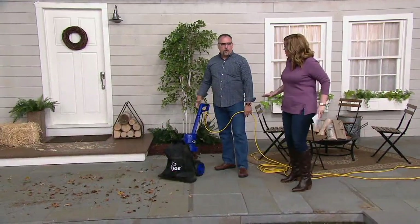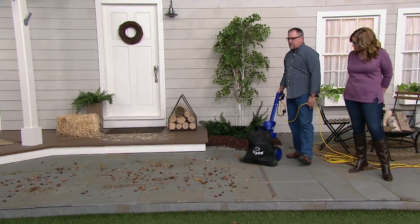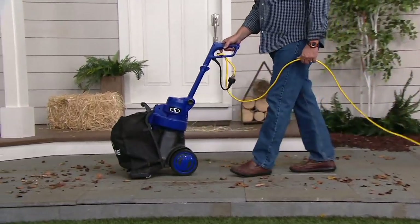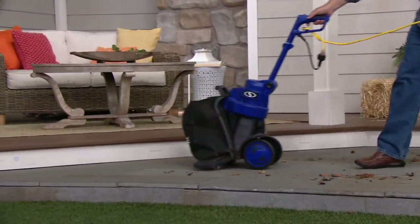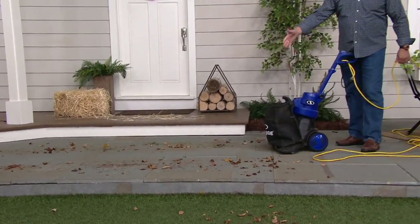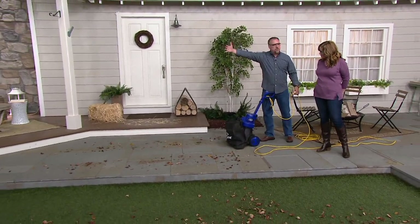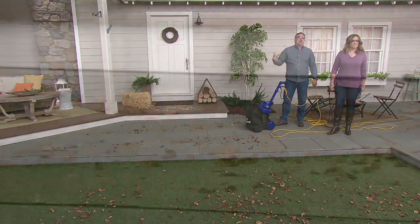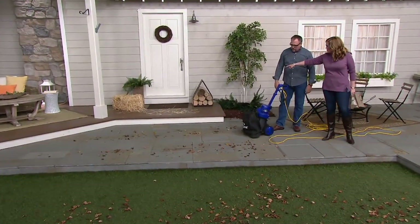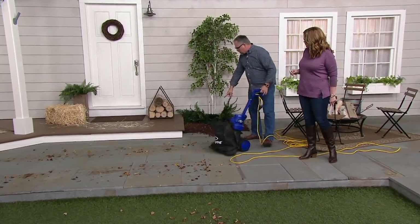Now we're on a slate patio — an uneven surface — with leaves, grass clippings, and pine needles. One pass across. Look at that — 18 inches of cleaning right there. All you do is push it with two fingers; you're not on your hands and knees, not creating a mess, not blowing everything in one direction so it blows back tomorrow. You deal with it once and you're done. Why didn't somebody think of this sooner? Before we head up to the deck — if you have a light snow, can you use the blower to blow it off?